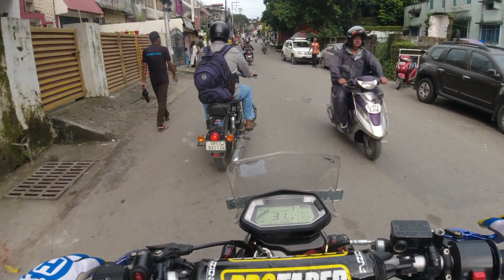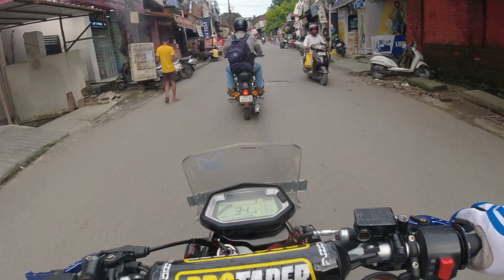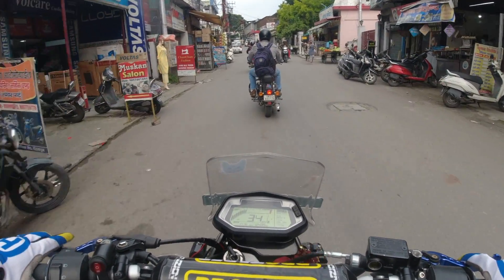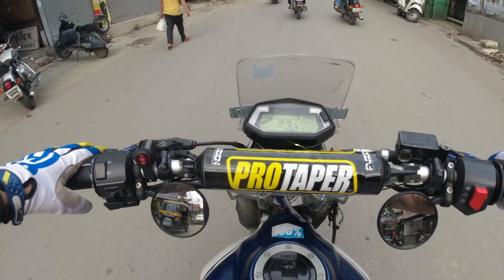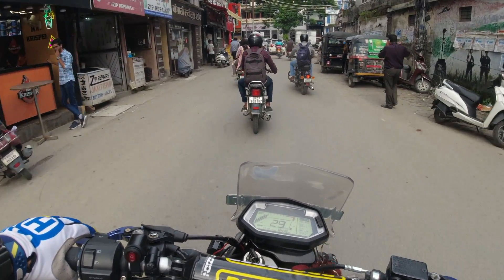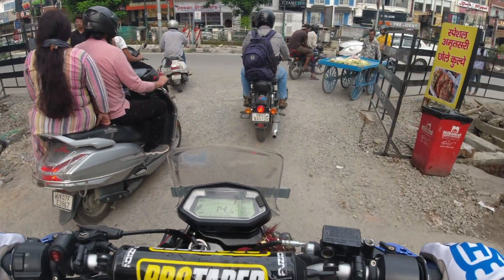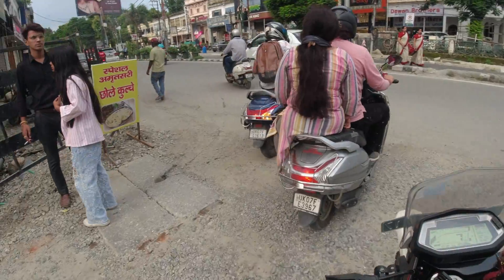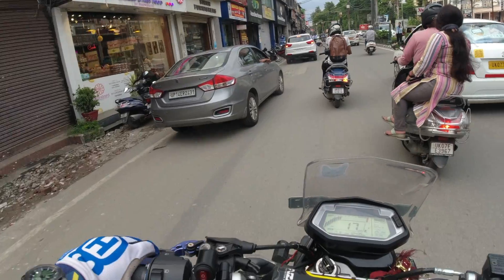I'm going to go for a small spin, a light ride. I'm going to try the helmet and wear it to get some idea of how it performs on the road and how the system feels. The helmet is very big but now there is a little break-in time for it.